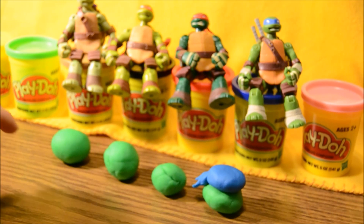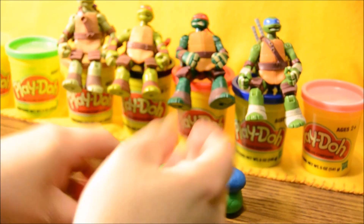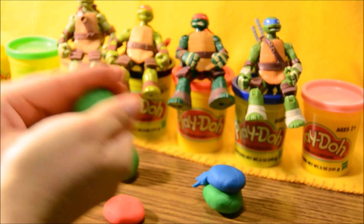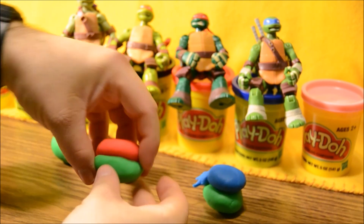Now we're gonna make the little hamburger patty out of red for Raphael. Roll that up a little bit, flatten it out a little bit, stick it right on there. There we go. Change the shape of him a little bit.